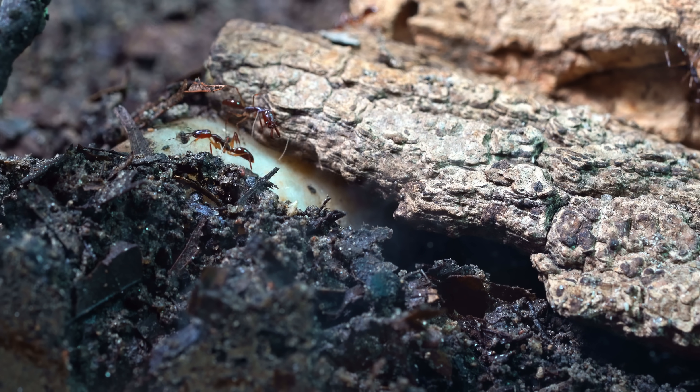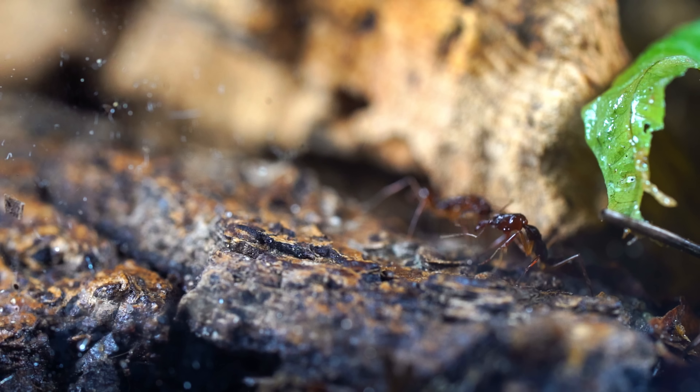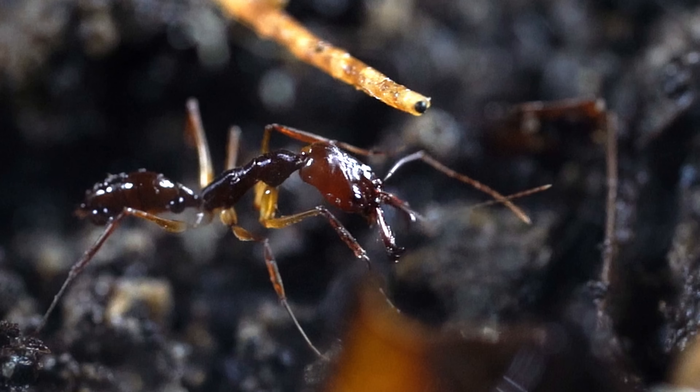In a natural setup like this, the ants can dig down into the soil where it's dark and moist — a place that's also safe for them. After a few weeks, I checked under the wood to see what progress they'd made.